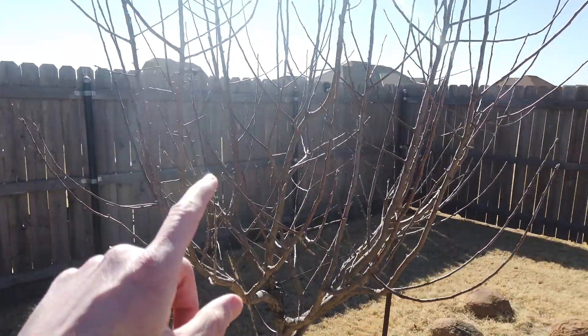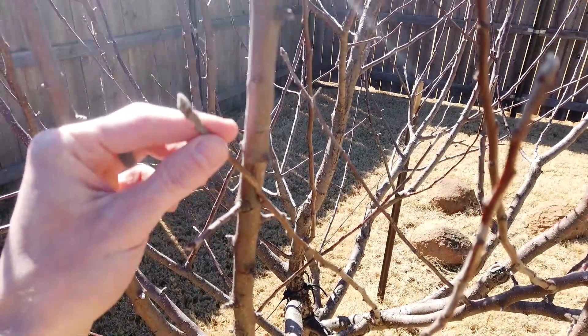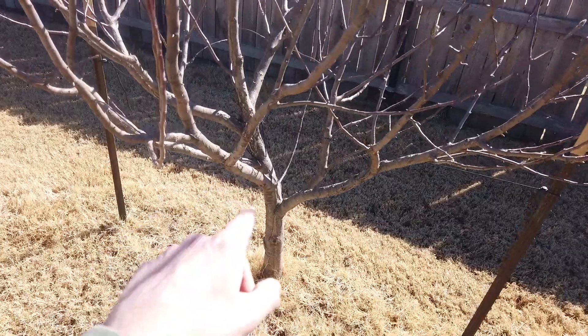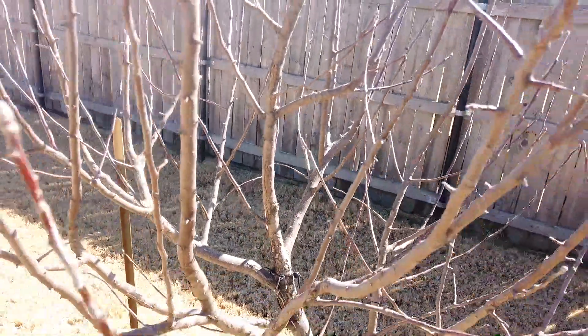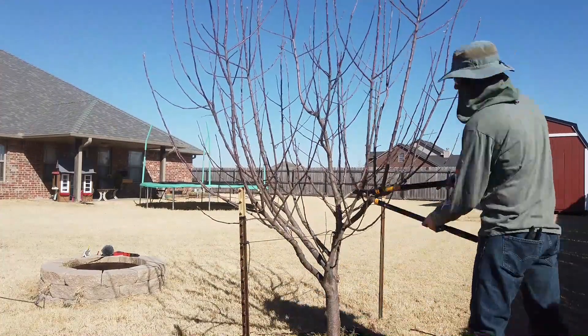There are some common things to look for when you're pruning. First, you want to prune anything that is crossing and rubbing other branches. Next, you want to get branches that are dead or diseased. Next, you want to get interior branches that are going to be intersecting other branches and creating clutter inside the tree. Lastly, I prune for shape and function so that the tree grows the way that I want it to grow.